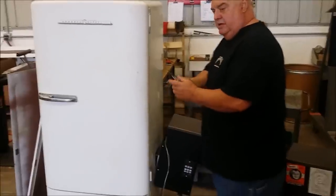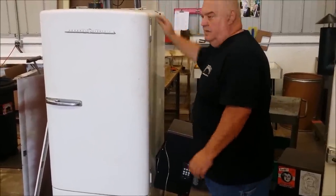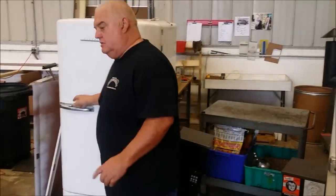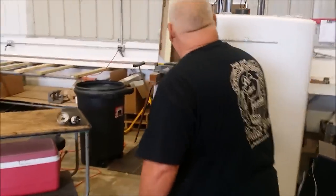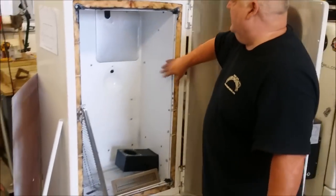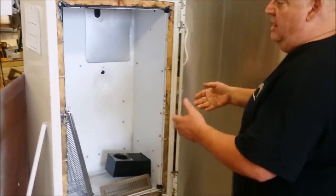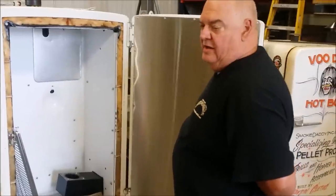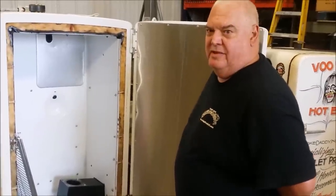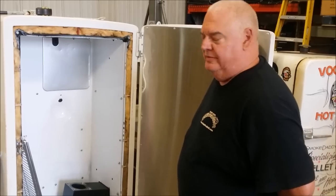What we do here is the RTD probe — I put that in the middle, somewhere in between your racks. Now, when you get your fridge, always make sure that it's porcelain lined. It's going to come along with all the Freon and all that — just make sure you get somebody that you can trust to get rid of that. We don't want to pollute too much.